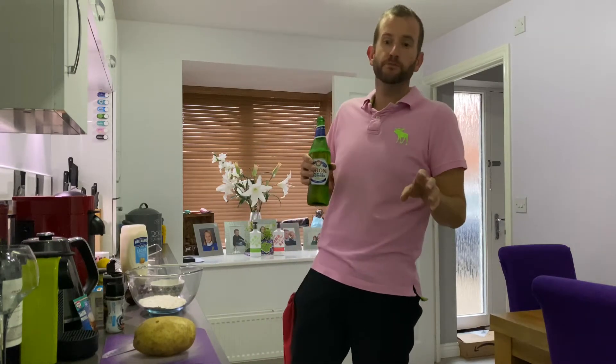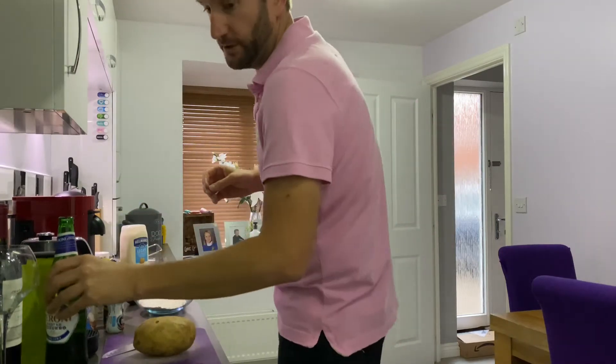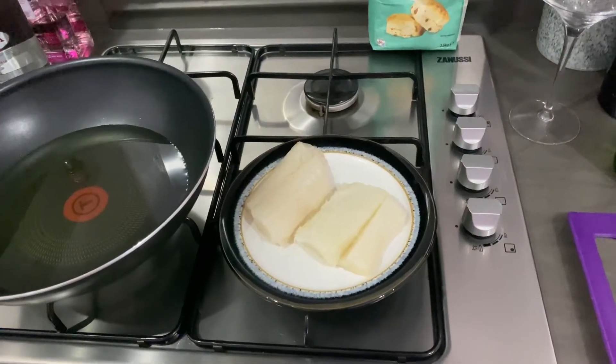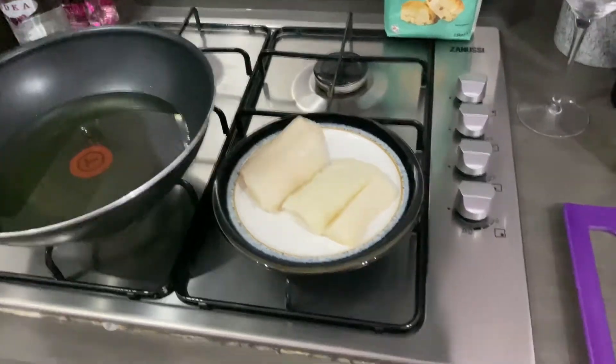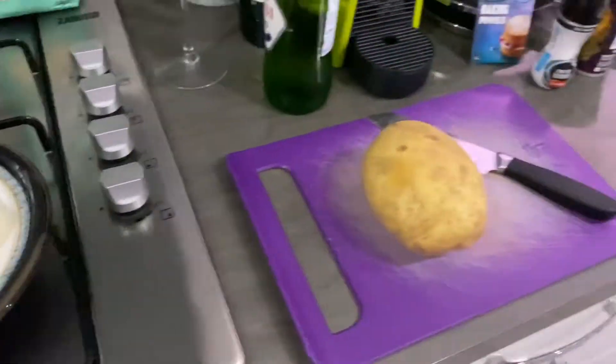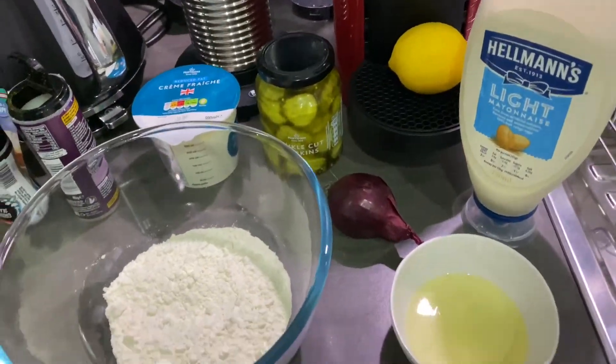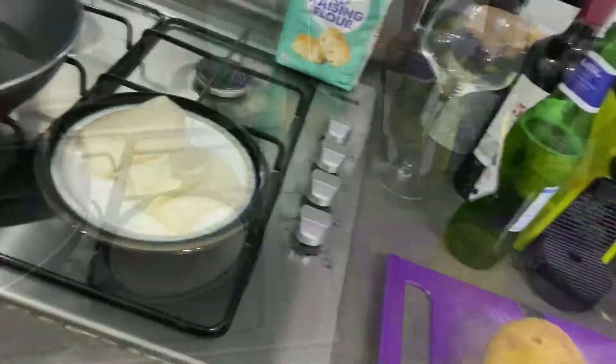For all you long-time viewers, you'll know this fish — it's got a bit of a reputation. It doesn't always work, but we're going to go for fish and chips. We're going to do a tartar sauce. Let's do it.